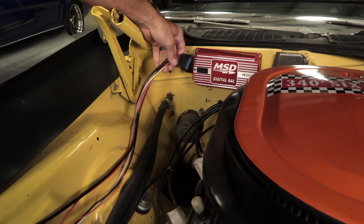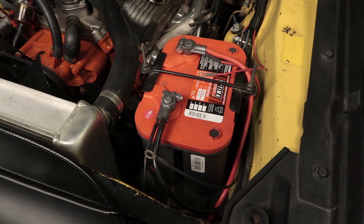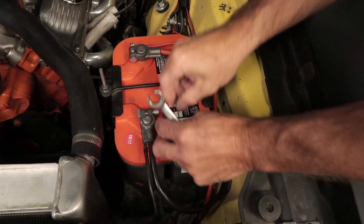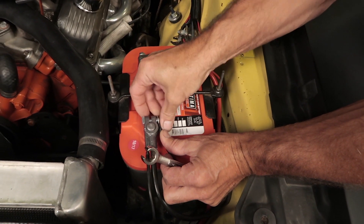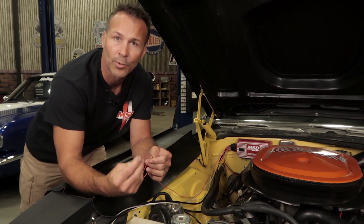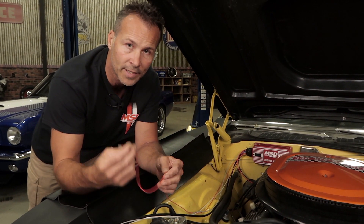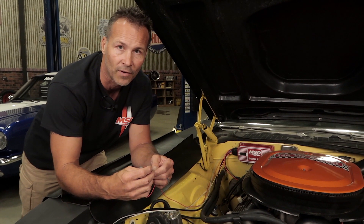Connect the wiring harness to the 6AL box. The MSD red and black power leads should be connected directly to your battery positive and negative terminals. Going directly to the battery helps cut down on RFI and ensures that the 6AL box gets maximum voltage during the cranking process. The smaller red wire coming from the 6AL box needs to be connected to a switched 12-volt power source. In most cases you can reuse the wire that was on the positive side of your coil, but make sure that you have power in both the run and cranking positions first.